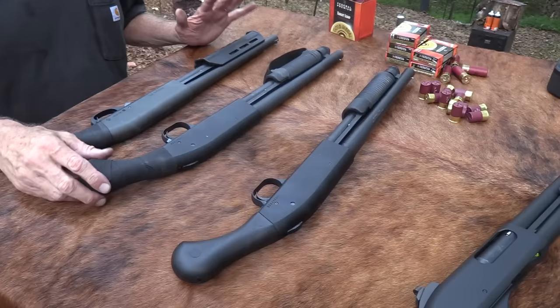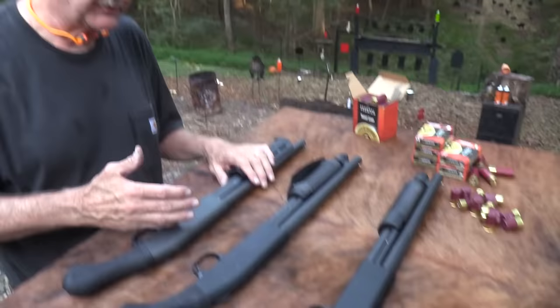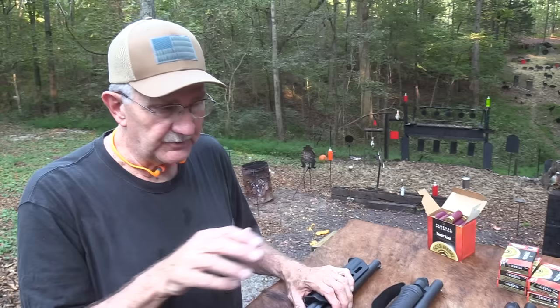They both require no paperwork — they're not NFA items. They're not considered a pistol or a shotgun; they are a firearm. Now, the Mossberg — you can put an adapter on it and shoot the mini shells. That's why I've got a few of these out here, and I stuck it in John's just to show you.